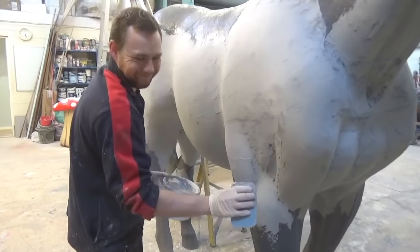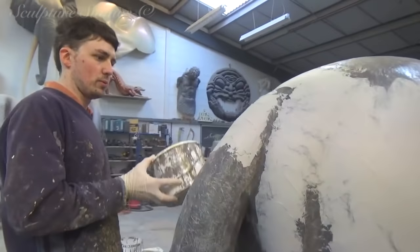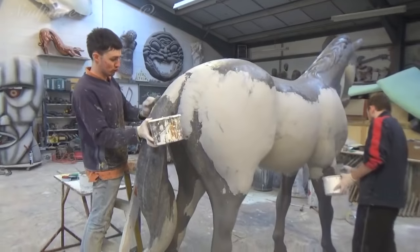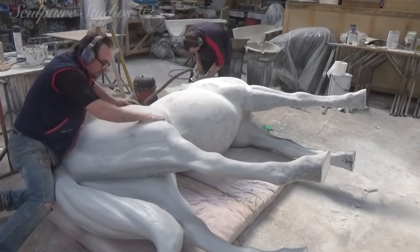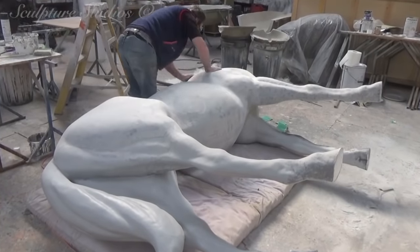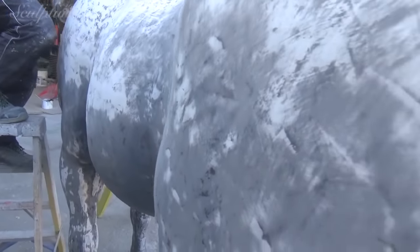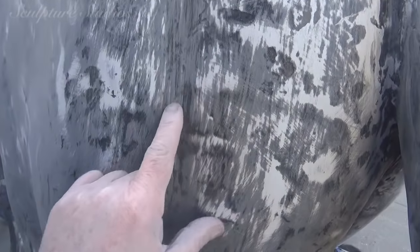Once again, the laborious task of sanding, cleaning up, and repeating the process again and again commences. With this requiring such a high gloss finish, we need to get the surface as car body worthy as we possibly can before this can be painted. Any single imperfection in the surface will immediately show up with the high polish.